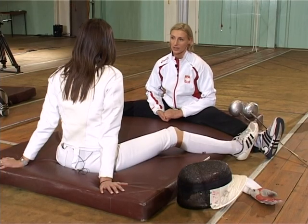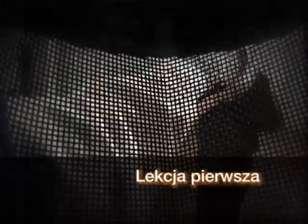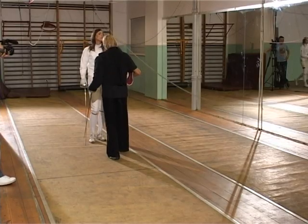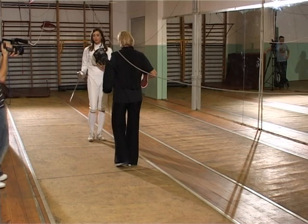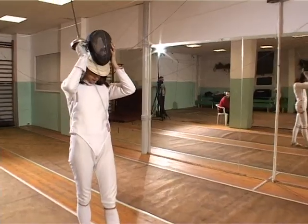Later we can move on to épée or sabre. For the lesson, put on your mask. You can set the épée down and use both hands — place the épée on the floor.